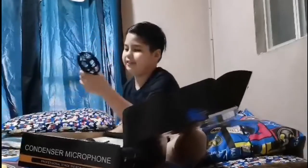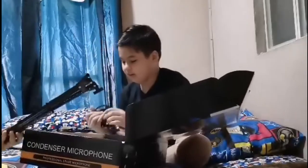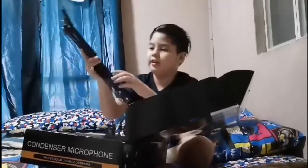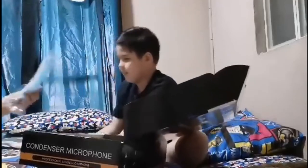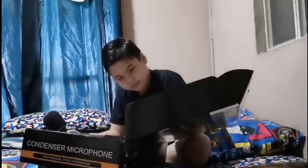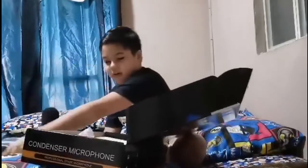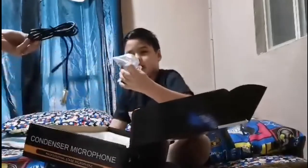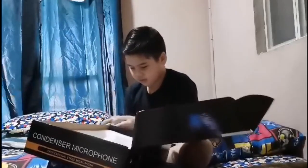We're gonna install it later and see how it works. And it also comes with a free mask. We already have masks, but here's the plug. I don't understand what this thing is — we can figure it out later.